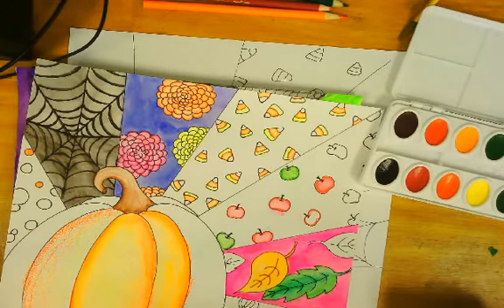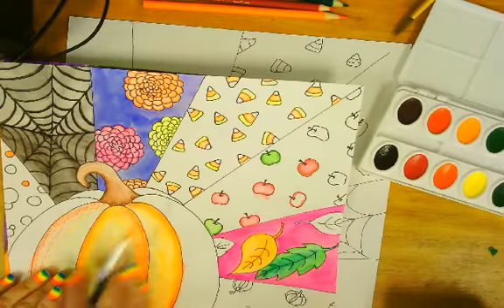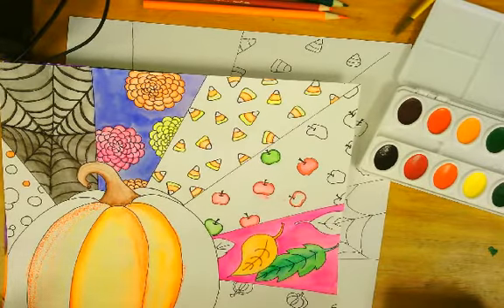Hey there guys. I'm going to talk about adding color to this project, most specifically the pumpkin itself. I know working from home you don't have everything that we have here in school, but I bet you have the things that you need to complete this.